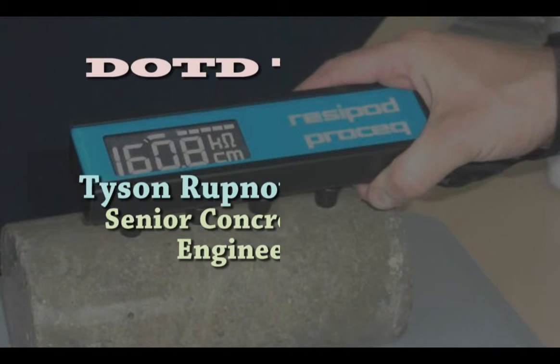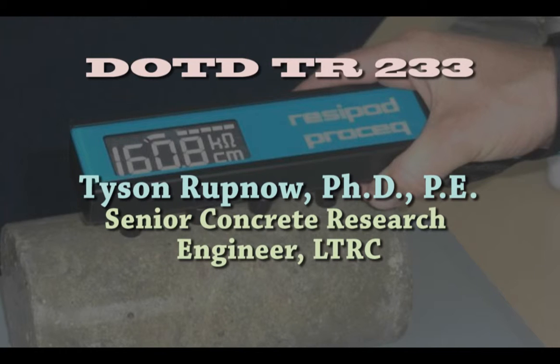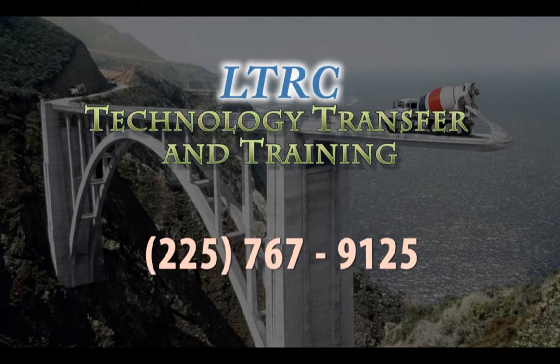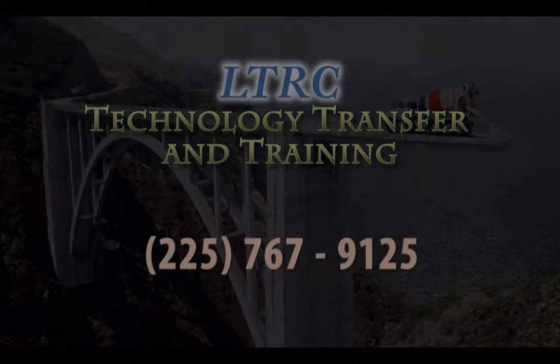Should you have any questions or concerns about the resistivity meter or test procedure, please contact Tyson Rupnow, Senior Concrete Research Engineer at LTRC. If you would like to see changes made to any of DOTD's training materials, please contact the Technology Transfer and Training section at 225-767-9125.